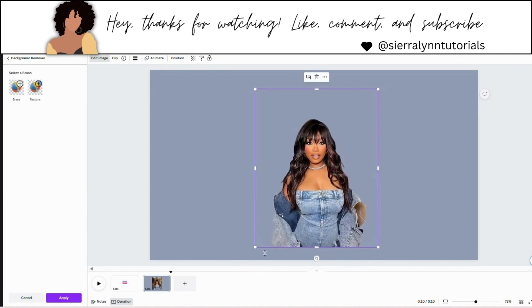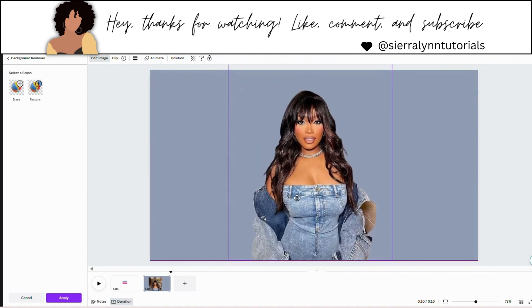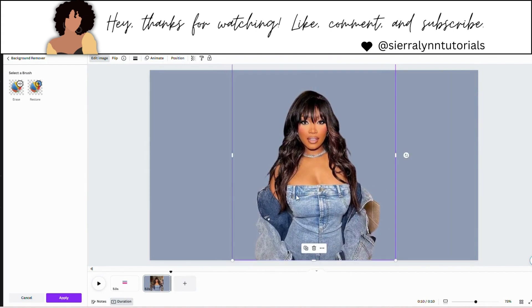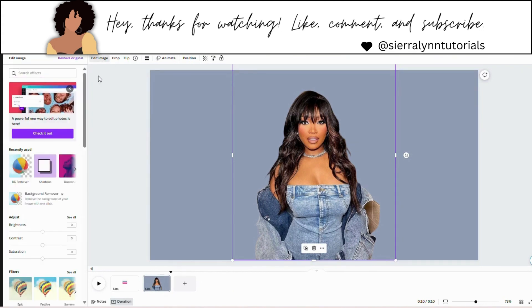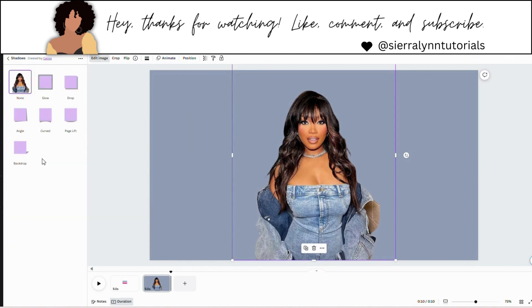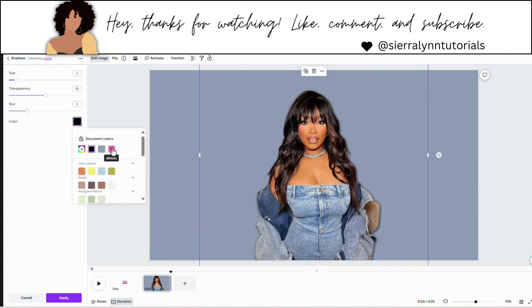Now we're going to make this photo bigger — you want your center photo to really stand out more. Now going back to edit image, we're going to go to shadows and hit glow. Hit glow again. You want to hit glow twice and then change the color to pink. I'm just going to keep it on the natural or original settings.